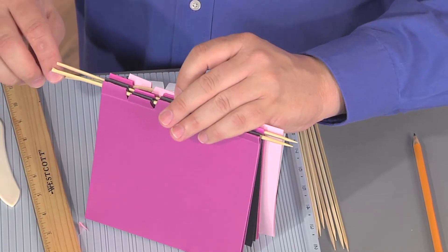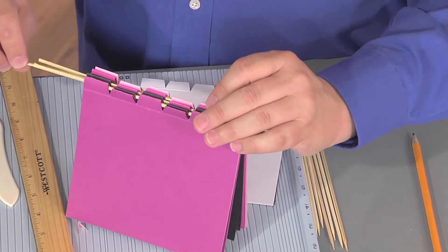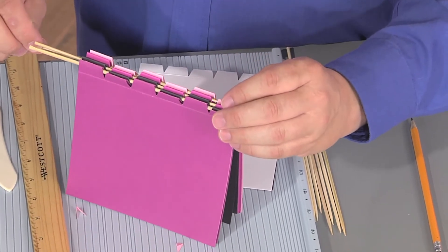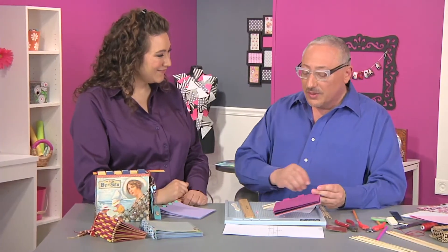Once you actually have all the little cuts in it, the weaving goes quite fast. Joe actually had a book-making party where he had some friends over and they all did them together — and that's why he made the template, because it was too hard with everybody measuring individually.